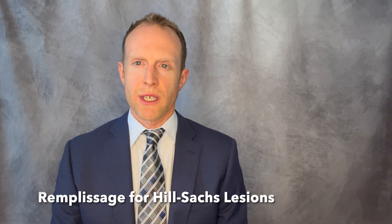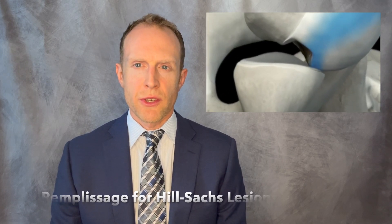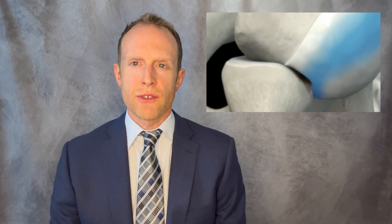If you have been deemed a candidate for an arthroscopic remplissage, it means you have an injury to the back or posterior portion of the humeral head known as a Hill-Sachs lesion. Hill-Sachs lesions place the shoulder at significant risk of re-injury or failure of simple isolated arthroscopic repairs of the labrum.